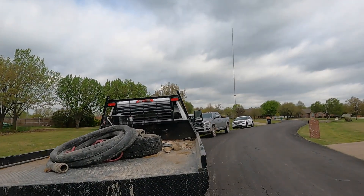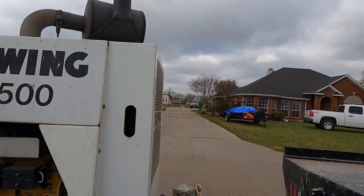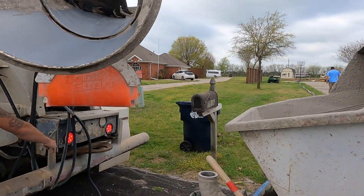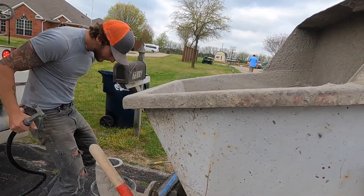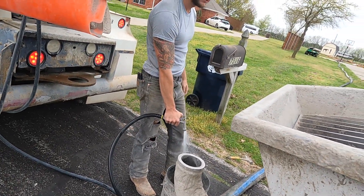Good morning, we are at it again. All three inches unloaded, we gotta go way back there — 275 feet. I'm getting ready here.